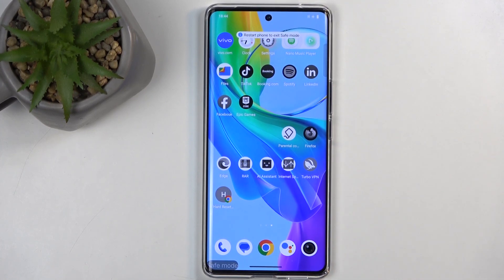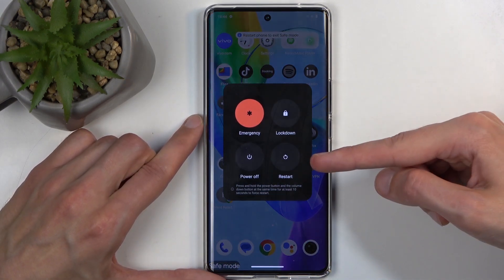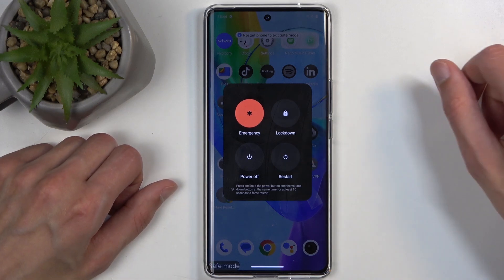Now, once you are done with safe mode you can go back to normal mode by again holding the power button and volume up, and this time around all you need to do is just select Restart. When the device reboots it automatically goes back to normal mode.